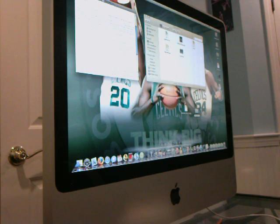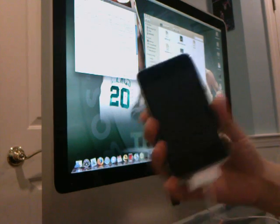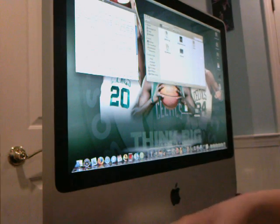Hey guys, it's iPod Touch Hacks, and today I'm going to be showing you how to jailbreak your iPod Touch second generation on a Mac. This is the easiest way to do it so far, and I'm going to be showing you how to do it.